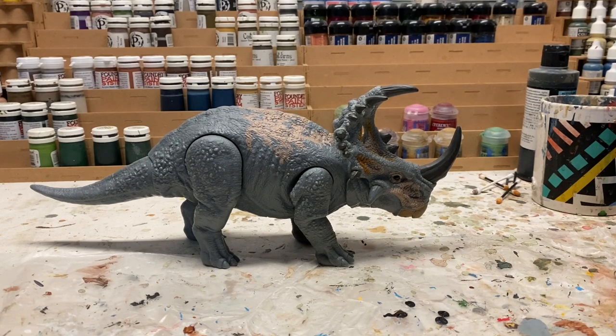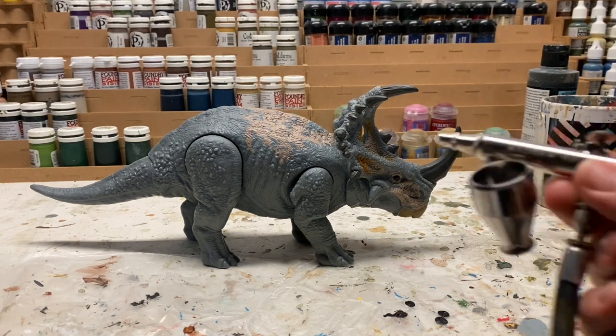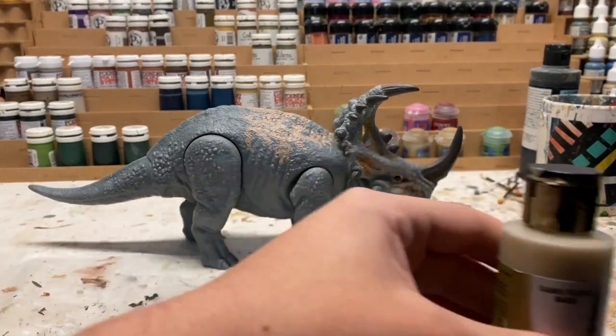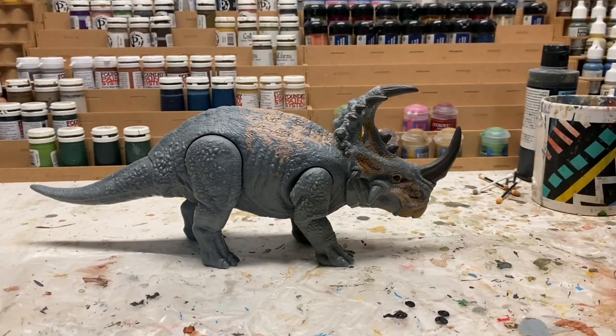The next thing I'm going to be doing is priming the figure. I'm going to be using the airbrush with just some sand flesh — this is the only step I'm going to be using the airbrush on, just because it's easier and that's what I have. But you can also use a spray-can primer or just paint a base coat over it.